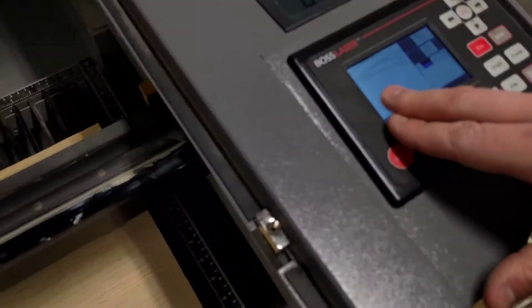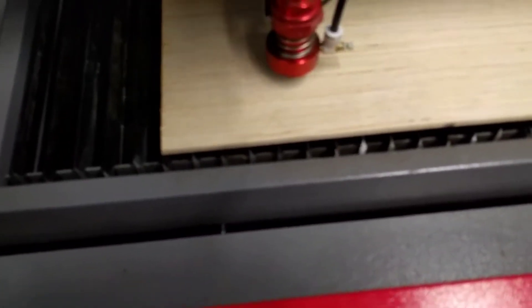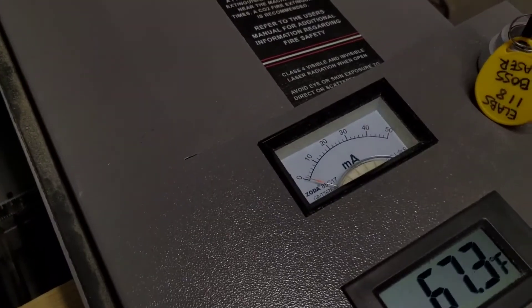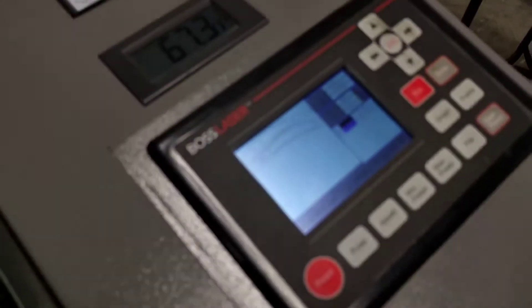Right now you'll notice the laser is running but it's not firing. If you look at our meter up here, nothing is actually happening to the laser. The reason why is because the water chiller is not turned on. Once we turn that on, we'll be good to go.